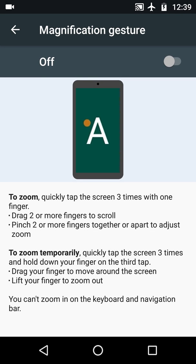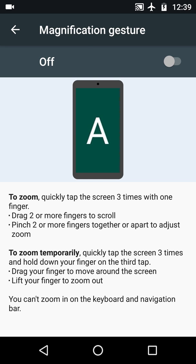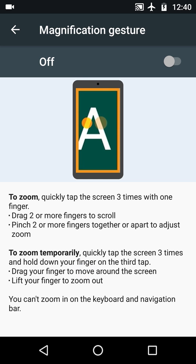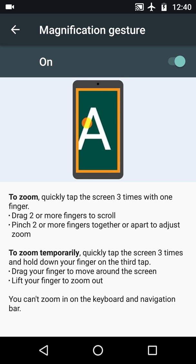I'm just going to pause there while I read the screen. This is a brilliant feature — I didn't know it was here. It is essentially easy, but we've got to learn it. The first thing: triple-tap and it will operate. Then a two-finger scroll, a two-finger pinch. And to zoom temporarily, you triple-tap and hold the last tap, then drag it around. That one's a bit tricky, so let me demonstrate.